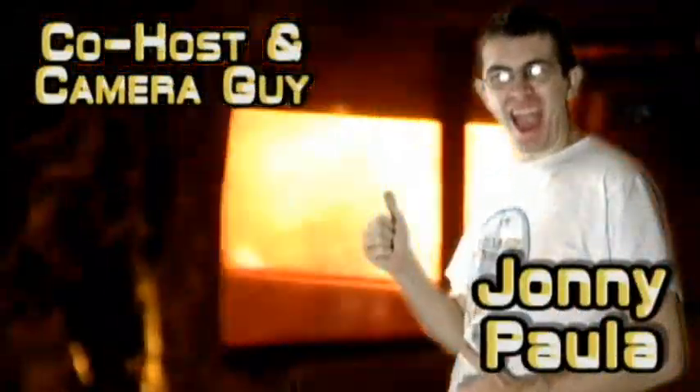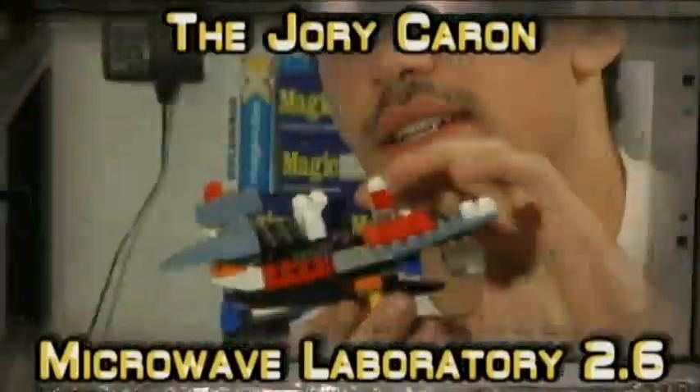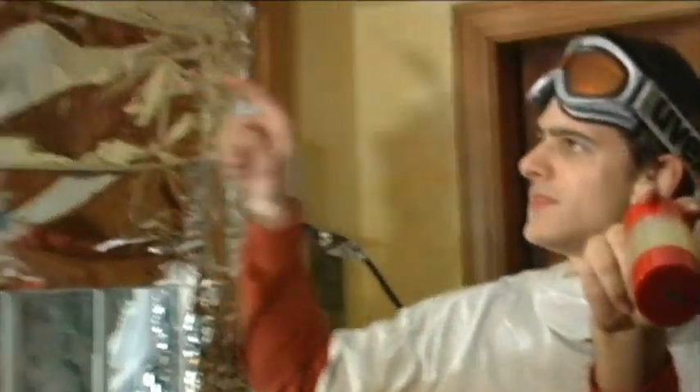What are you doing? What the hell? Stopping. The masks, they do nothing. It actually worked. Does this still work? You're dumb. It's 82.6. Is it a good idea to microwave this? Let's find out.